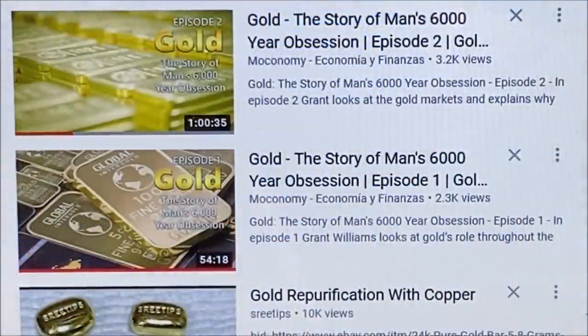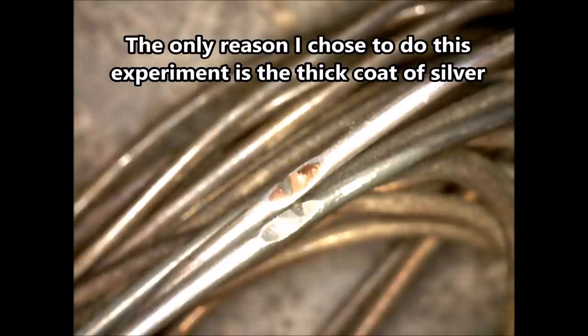Here's a shot of the two videos I referenced in the beginning. I will put links to these in the description. I highly recommend that everyone take a look at these two videos — they are by far the best videos on the subject of gold on the entire internet.